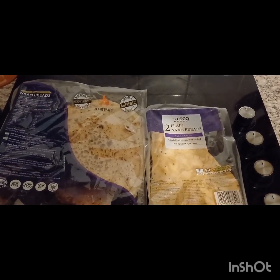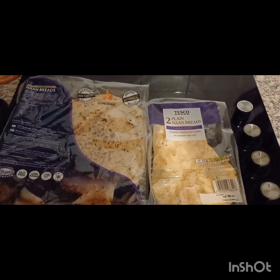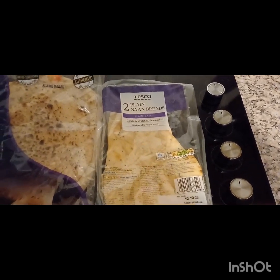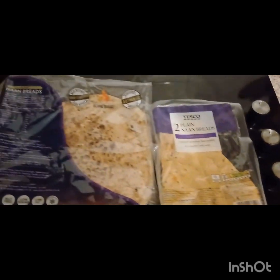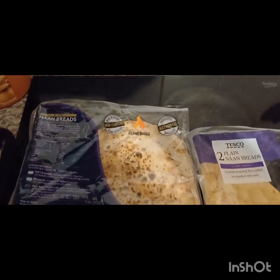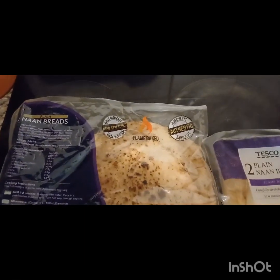Tesco and Barnsport sell two types of naan bread, basically. We have the plain naan bread Tesco version, which is fine as long as you heat it up properly. And then we have this clay oven version, which is about twice the price but it's huge and absolutely delicious. So I think this evening we may go with the flame baked one.